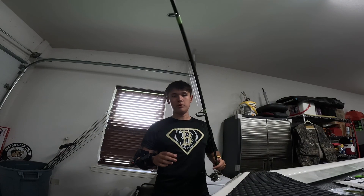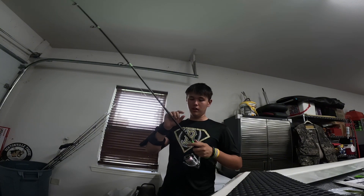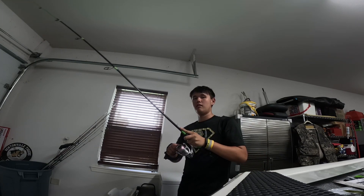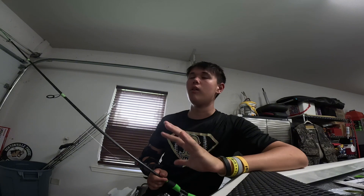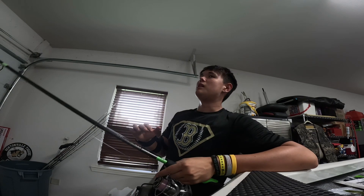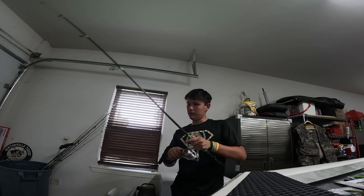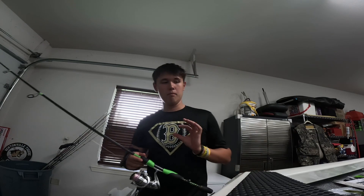Here's how you fish a drop shot: make your cast, let it sink to the very bottom, and have just a little bit of slack in your line — not straight down, slightly angled. You want to barely just twitch with your rod one or two times to make the worm go up and down. Think about twitching the worm, not the weight — twitch it so lightly that only the worm moves and the weight on the bottom is not moving at all. Do that a couple times, let it pause, reel in a little bit, let it hit the bottom, and repeat.